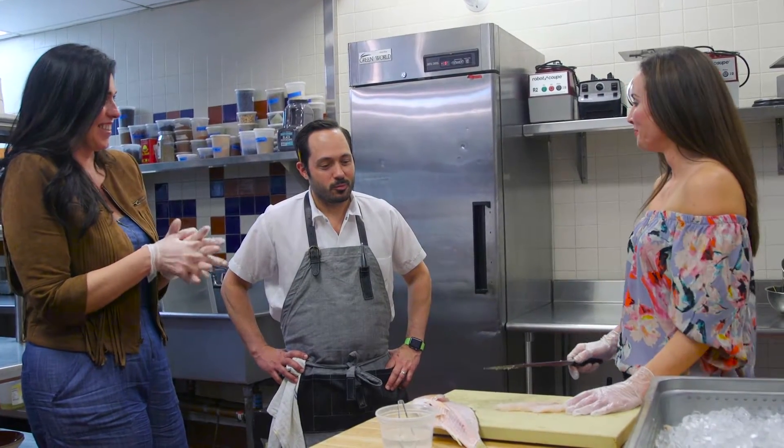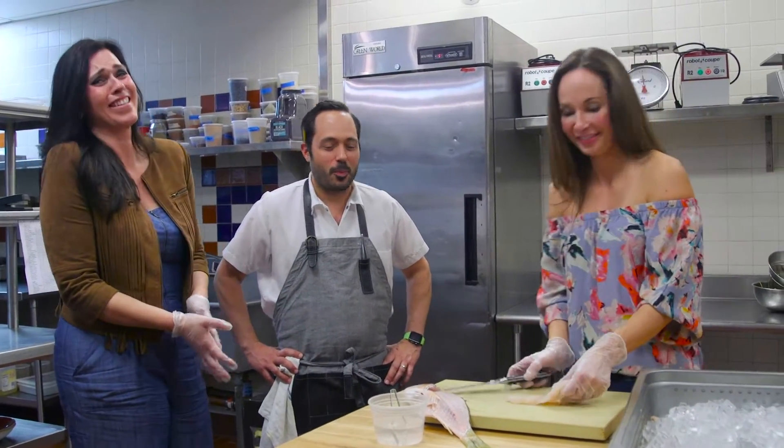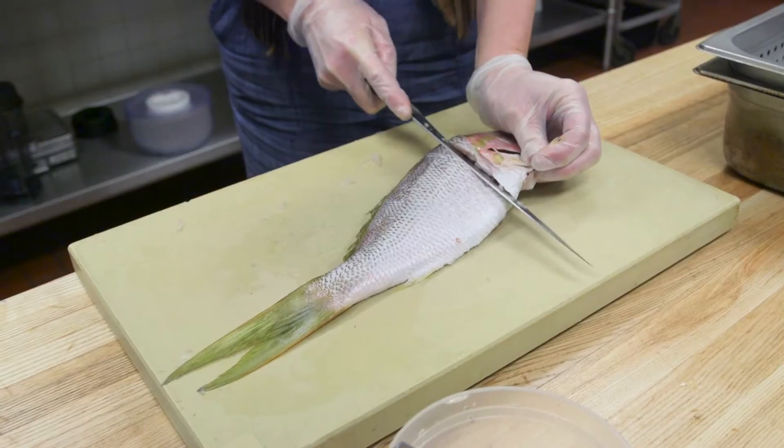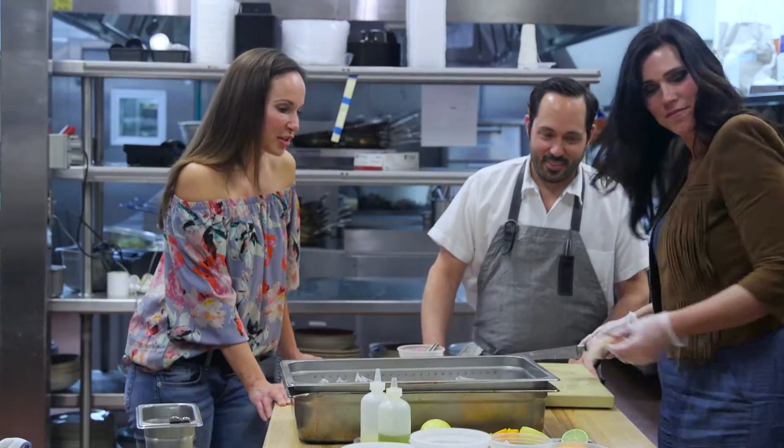So, do I have a job? A couple more days, maybe we'll see — maybe a few thousand more fish, a couple million fish. Now we know why fish is so expensive. Good job.